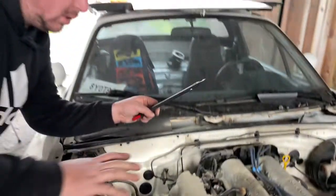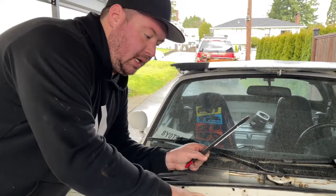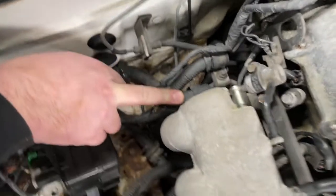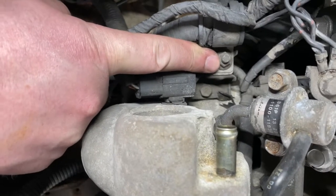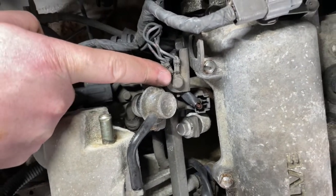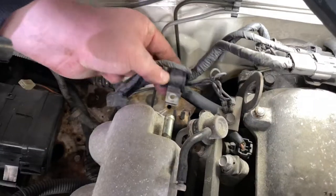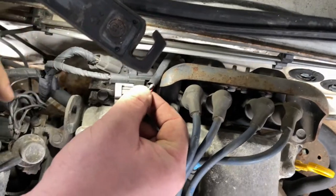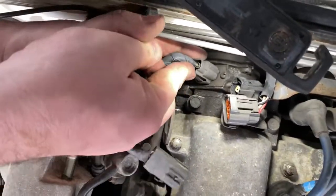We're going to pull the injector and ignition coil wiring harness out now. Mazda was pretty clever — there's a break in the injector harness right here where it separates. We'll disconnect that injector harness, pull the 10 millimeter nut off the wiring mounting location, disconnect the ground wires, and disconnect these three wiring harness connectors to separate the whole engine wiring harness. That one is for the ignition coils, this one is for the oxygen sensor, and the last one is your cam angle sensor.